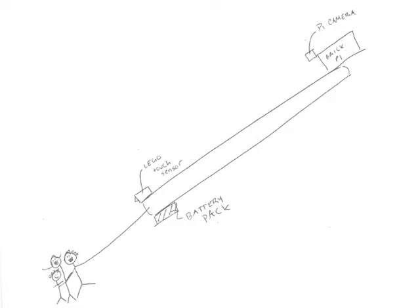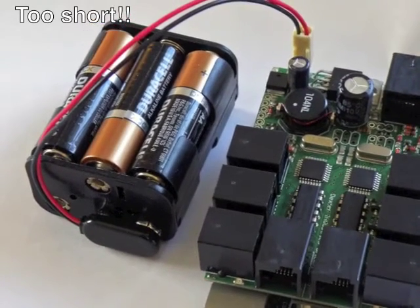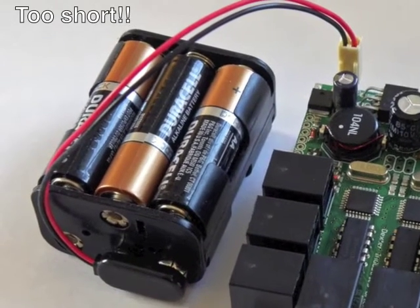While not the most complicated devices, selfie sticks do pose a bit of an interesting challenge in terms of weight distribution. For my selfie stick, I chose to put the battery pack and touch sensor at one end where you hold it, and the BrickPi and camera are anchored at the other end, giving you the widest selfie angle possible. By separating the two heavy items — the battery pack and the Pi — the selfie stick is pretty balanced and easy to use.